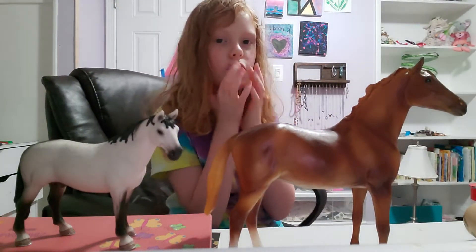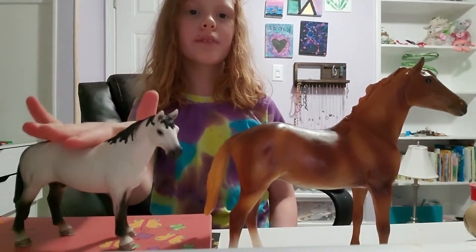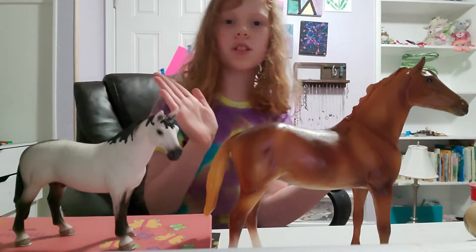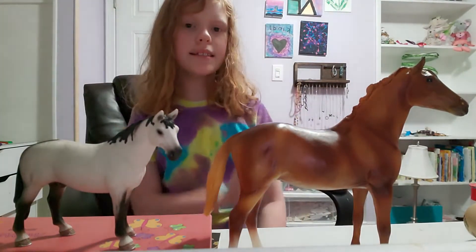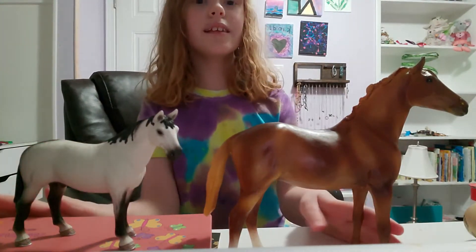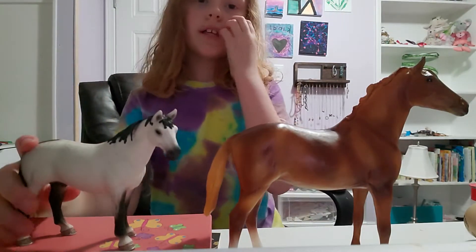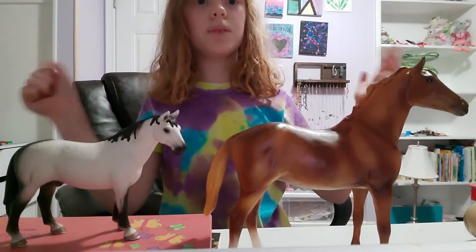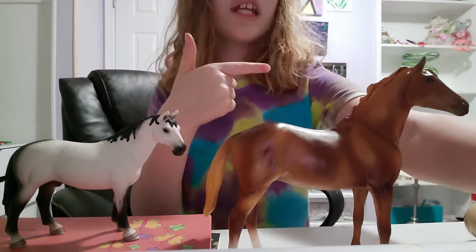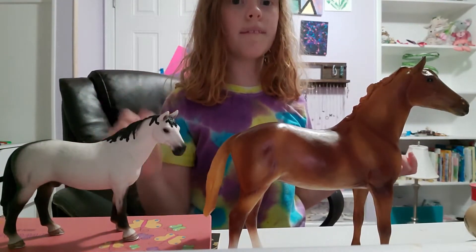Hey guys, Ivy here again and welcome back to Horse Girl for Life. Today I'm going to do a video where I compare Schleich horses and Briar horses. I'll tell you guys their differences, my dislikes about each one, and my likes about each one. Hopefully this is entertaining for you, and if you're watching this video to know which one you should collect, hopefully this video helps you.